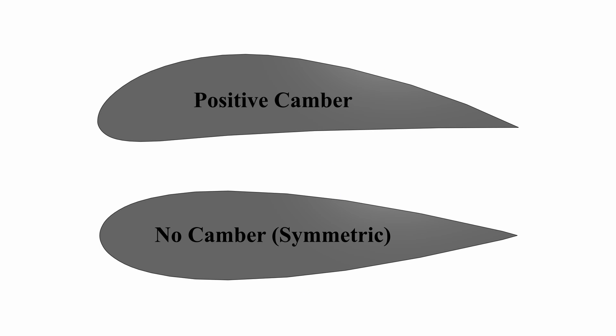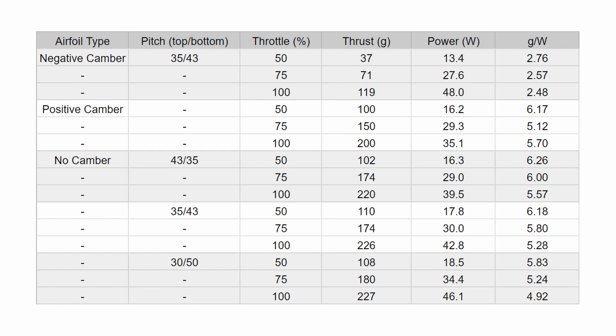I set up an experiment in an attempt to mitigate the virtual camber. I got two different airfoils — one symmetrical, and one that's cambered just enough to cancel out the virtual camber. I ran them both and collected the thrust produced, power consumed, and the resulting efficiency.